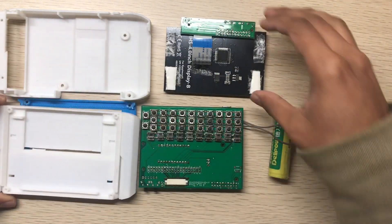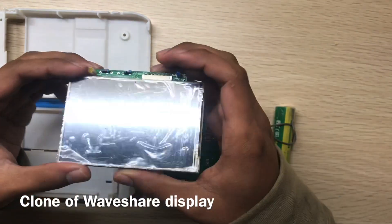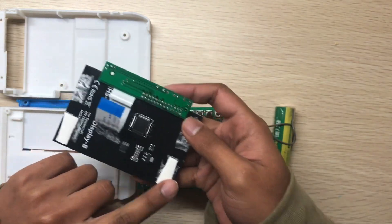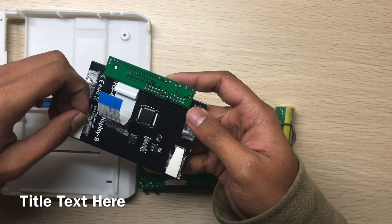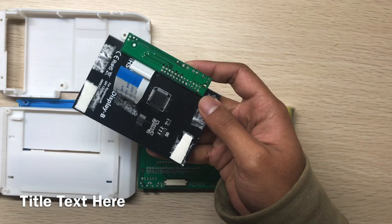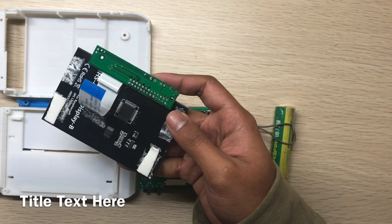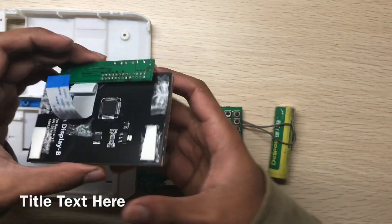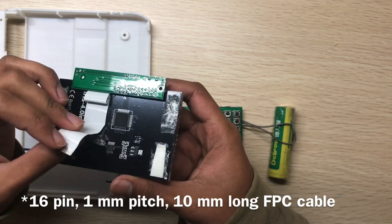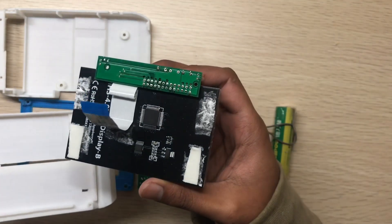This is the display. It's a Chinese branded display — no brand — so I put two pieces of double-sided tape here. This is a 10-pin 1-millimeter pitch FPC cable, so this is an SPI display.